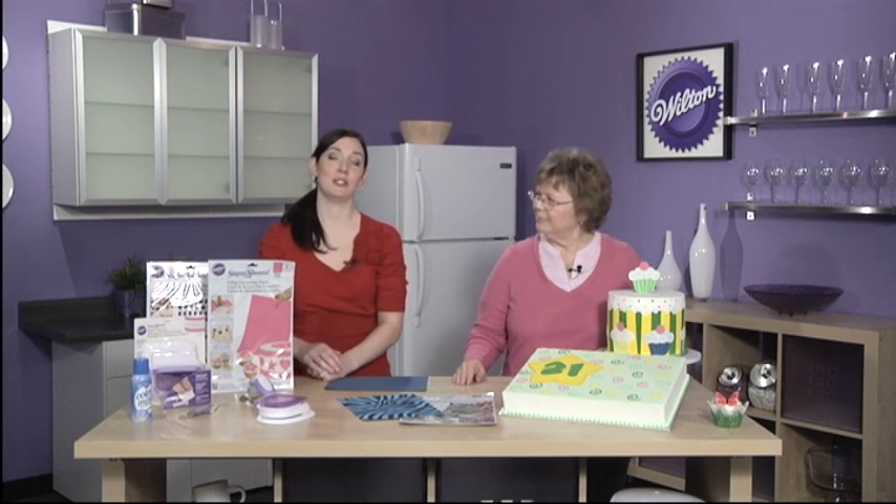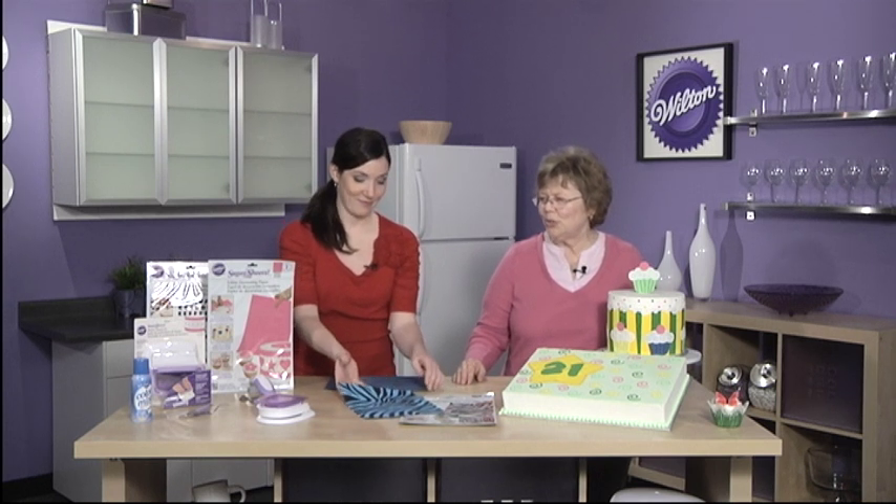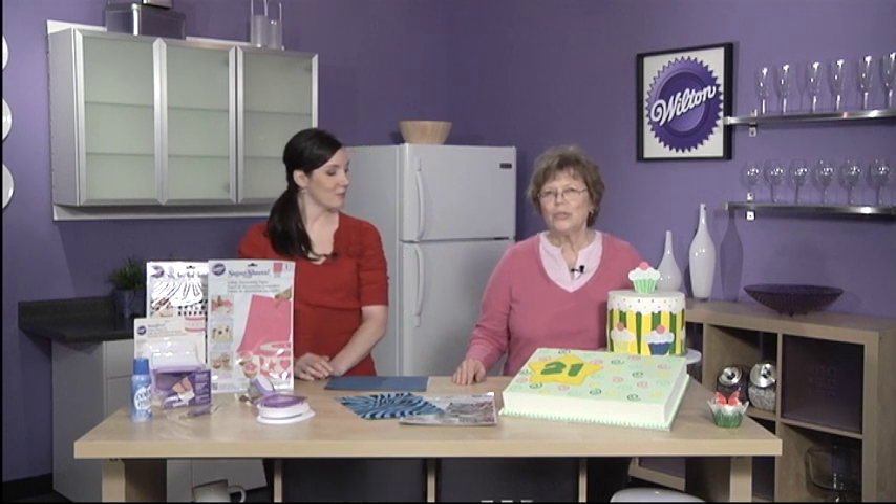If you couple Sugar Sheets with just a few extra Wilton tools, you can create even more designs. Use Sugar Sheets with food writers, pearl dust, or color mist to create new and unique things. You can also use cutting tools such as the rotary cutter or the circle cutter to cut out freeform shapes and create your own personalized design for your cake.